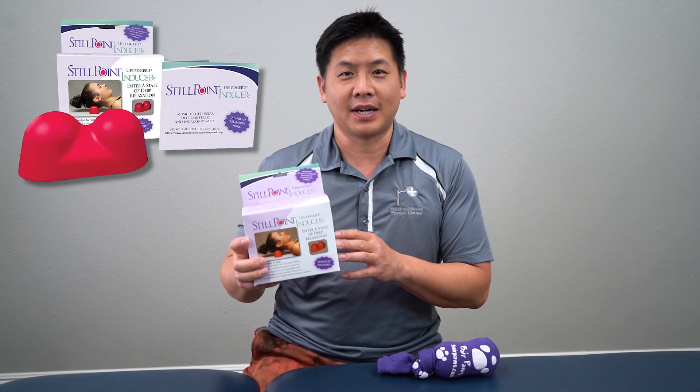Hi everyone, I'm Dr. Justin Lin here at Rehab and Revive Physical Therapy, where we rehab your mind to revive your body. Today we're going to do a little unboxing education piece about this still point inducer by the Upledger School.